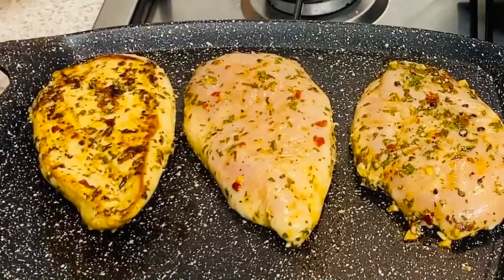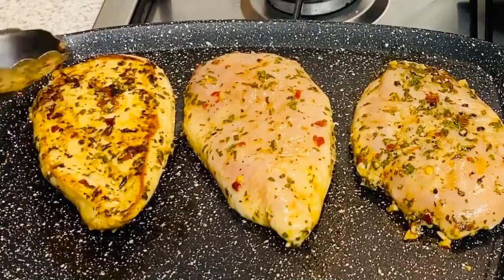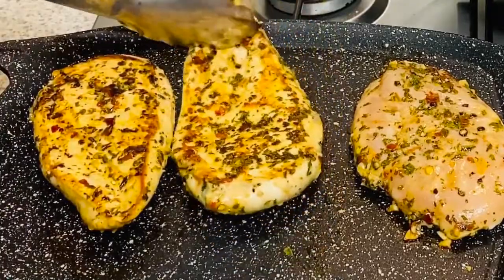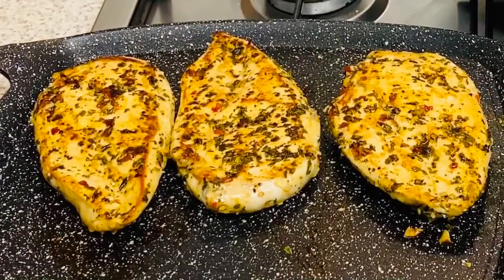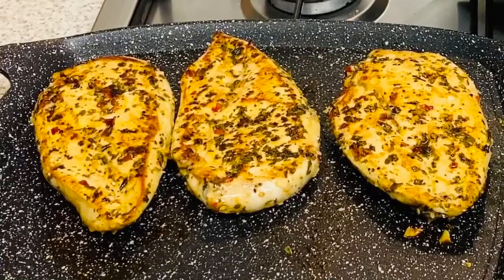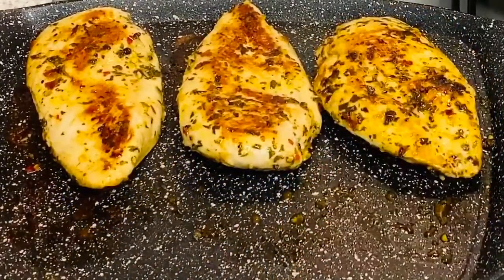It's beautifully charred — look at that, absolutely stunning. Just three to four minutes from this side as well. Our chicken is nearly done.